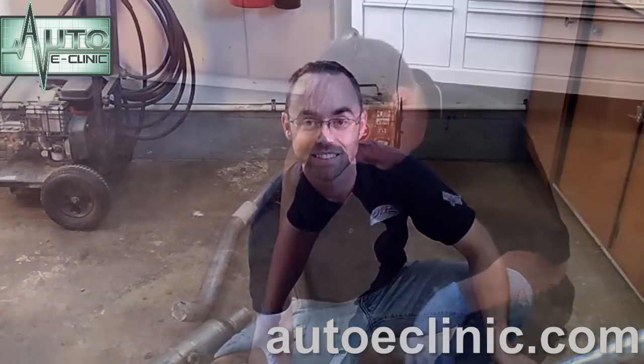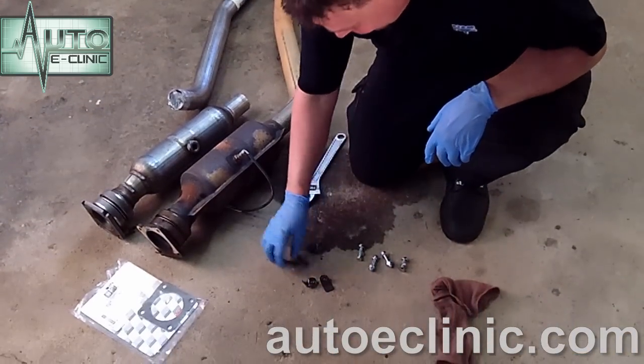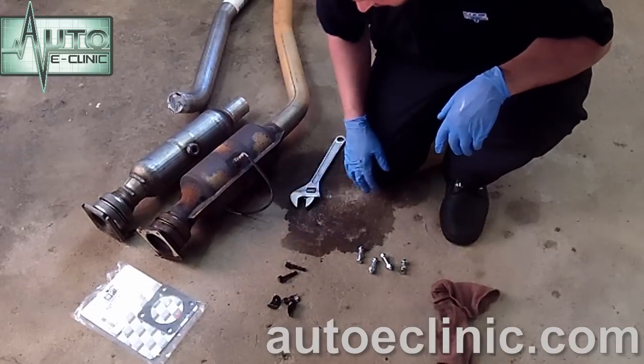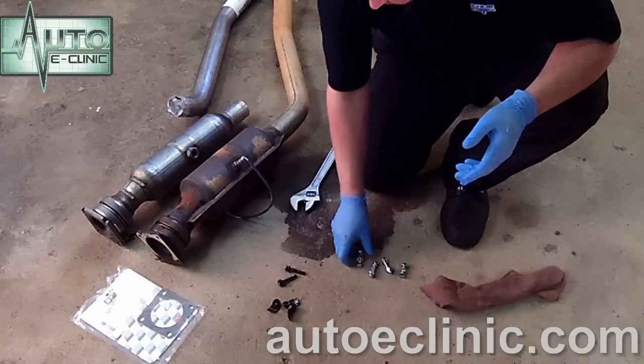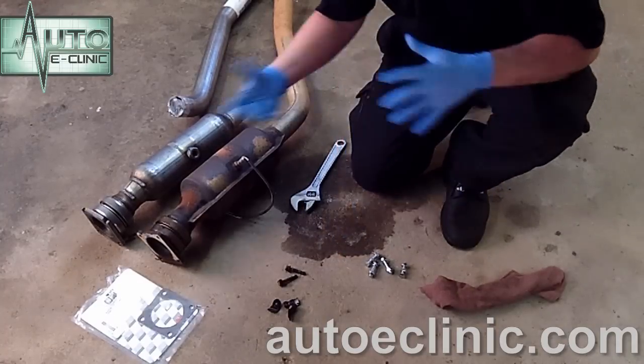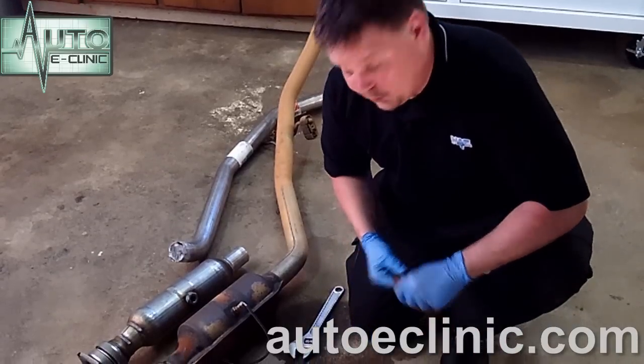Let's get this thing on there. We went ahead and got new bolts. For the price of new bolts versus playing with the old ones, it was well worth it — it's going to go in a lot quicker and a lot better. Plus they're not rusty. If we do have any problems with it, it'll come back off easy. It's just a lot better to go and get new bolts.